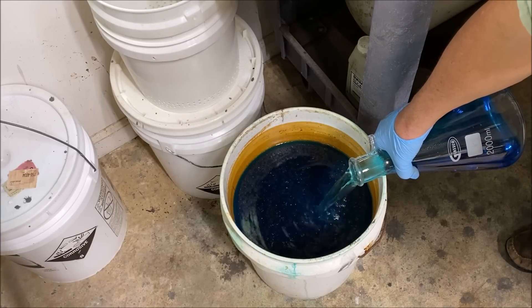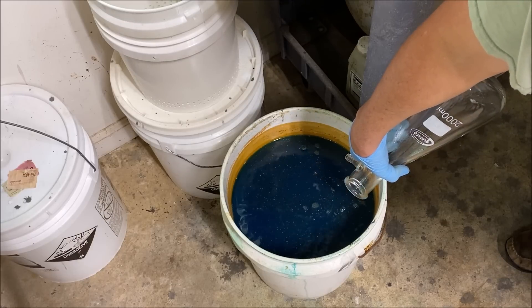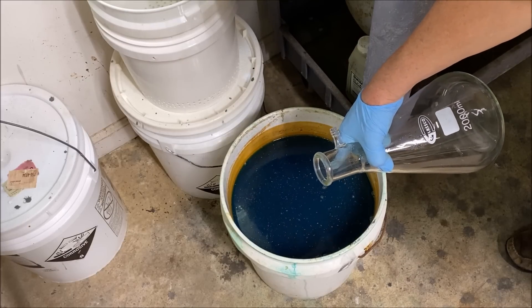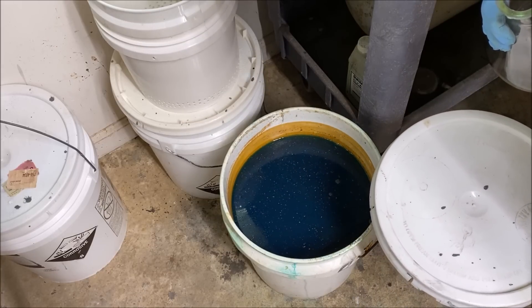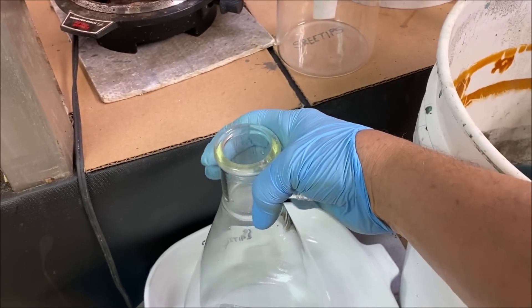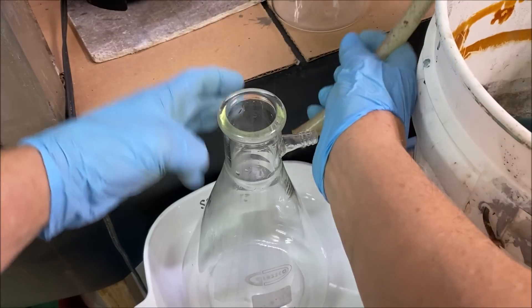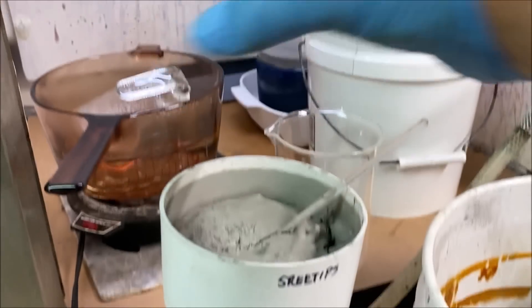If there's any silver or other precious metals in this blue liquid, it will cement out on the copper in the bottom of the bucket. Then I'll take this blue liquid and add it to my waste treatment bucket that's full of angle iron, and cement the copper out as part of the waste treatment process. Once the flask is rinsed out, we reconnect the vacuum line and get our funnel with the silver back in place to continue rinsing.